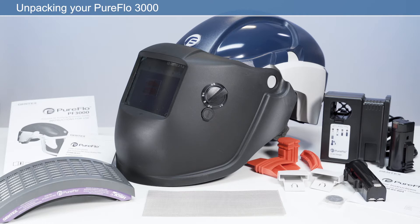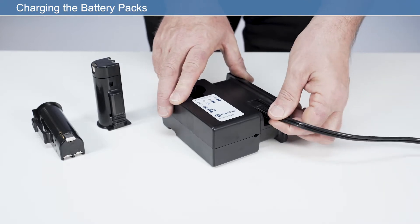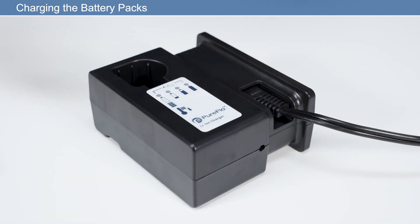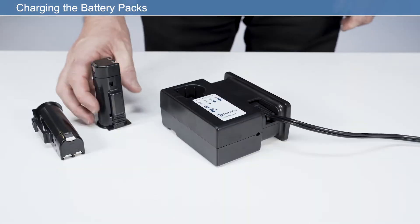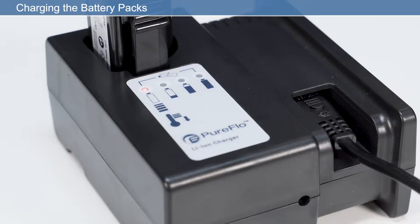Now that you've unpacked your respirator, we need to set it up ready for use. To charge the battery pack, insert the power cable into the charger and then into the power supply. Then insert the battery into the charging slot, ensuring it clicks fully into place. There are four LED battery indicators. LED 1 flashing red indicates the temperature is too low or too high for charging, or that the battery has failed.